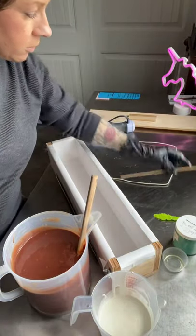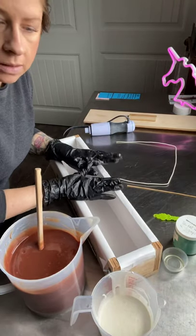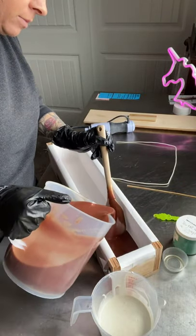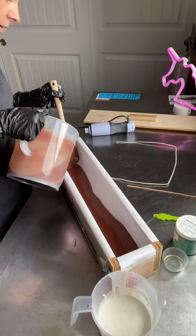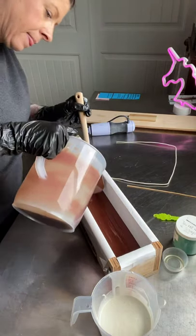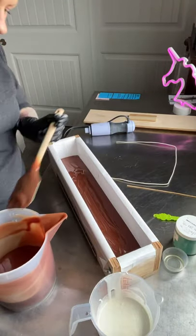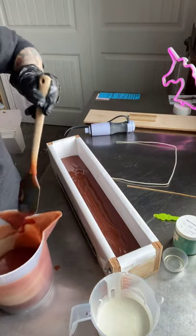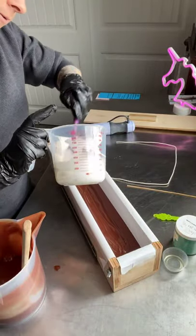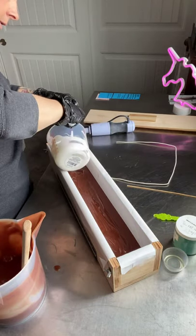I'm going to pour my batter into my six pound box today. I'm making a big one. So I will pour half of this main mixture in. And I use my spatula so I don't splatter or create more bubbles. I'll do about half and then I'll do the other white stuff — the white batter I did separately — and I'll pour most of that in, in the middle.